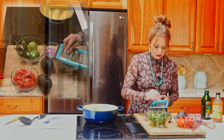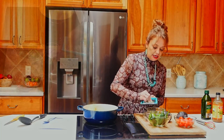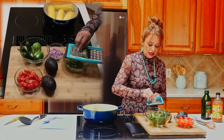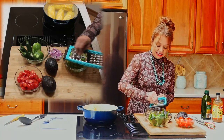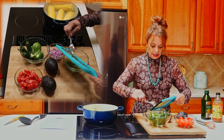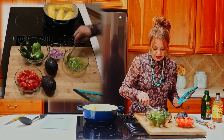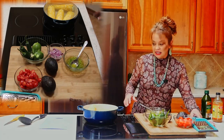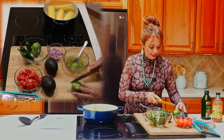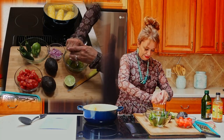Since we have our trusty microplane out, let's go ahead and take some garlic and add that in as well to our delicious homemade dressing. So just as a quick recap: we have apple cider vinegar, olive oil, lime zest, jalapeño, and then this delicious garlic. We're going to get that all mixed up. Now we're going to go ahead and use the limes that we zested — we're going to squeeze those directly into our salad dressing.